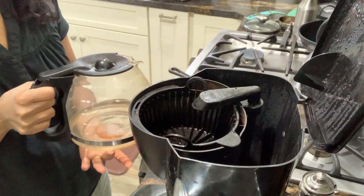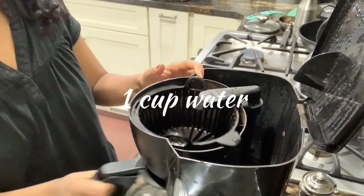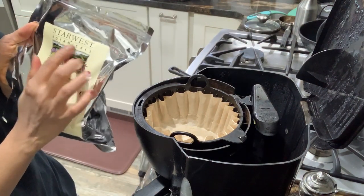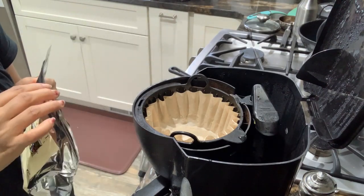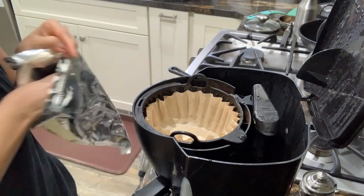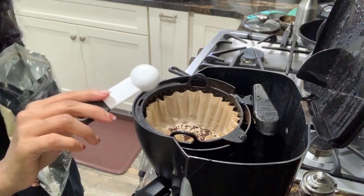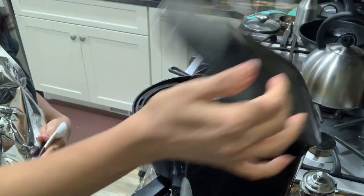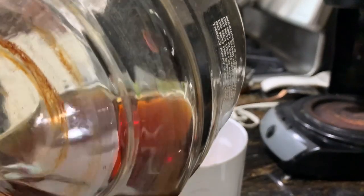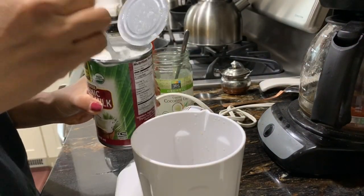So we start by brewing the chicory. I'm going to add about one cup of water into my coffee maker, then add the chicory to brew. I'm making this for one cup. I have this chicory from Amazon — it's called Starvest Botanicals and it's organic. The ratio is important: very little goes a long way. One teaspoon of chicory per cup gives a nice strong, slightly bitter taste. If you add more it gets more bitter, so I'd say start with one teaspoon.